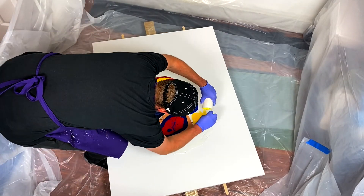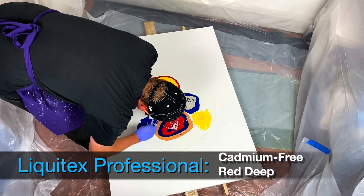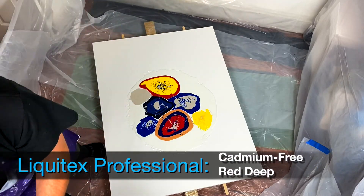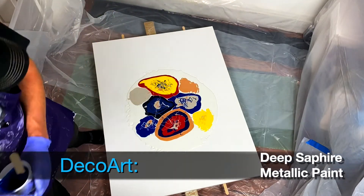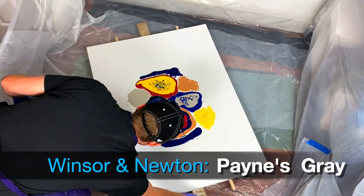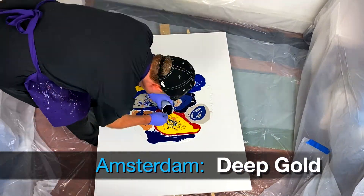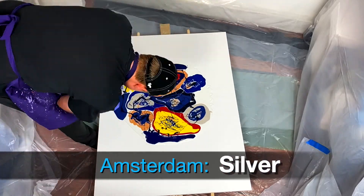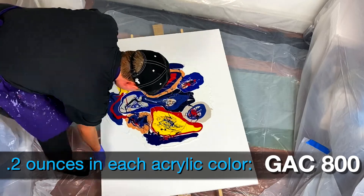Here's the list of colors I used: Liquitex Professional Prussian Blue Hue, Liquitex Professional Cadmium Free Red Deep, Liquitex Professional Cadmium Free Yellow Medium, DecoArt Deep Sapphire Metallic paint, Winsor & Newton Payne's Gray, Winsor & Newton Winsor Blue, Amsterdam Deep Gold, and Amsterdam Silver.